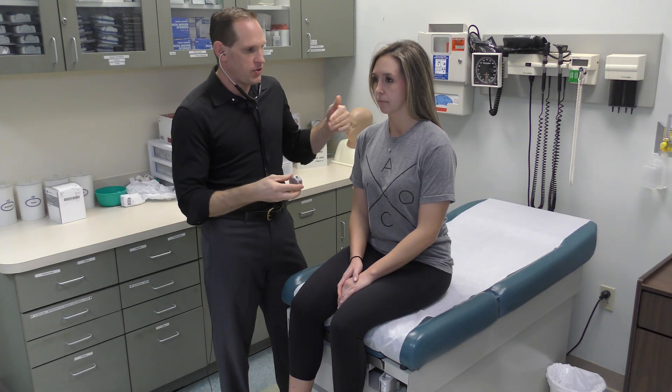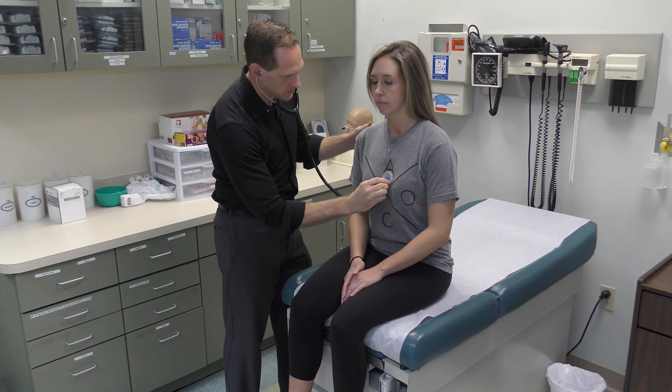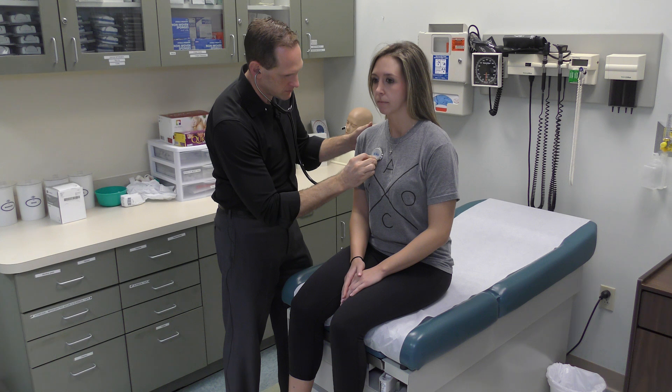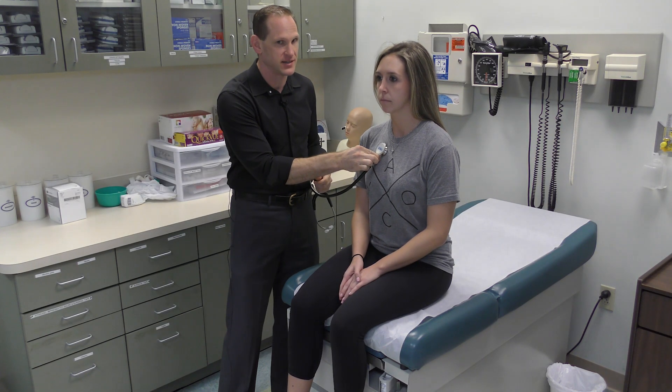Once you've listened all the way down with the diaphragm, we're going to turn it over, use the bell, and go back up. When you use the bell, you want to use very light pressure — with the diaphragm you use firm pressure, but with the bell use very light pressure while maintaining a good seal. It needs to be on the patient's chest but not pressing down. If you press down, it essentially forms a diaphragm, which defeats the purpose of using the bell.